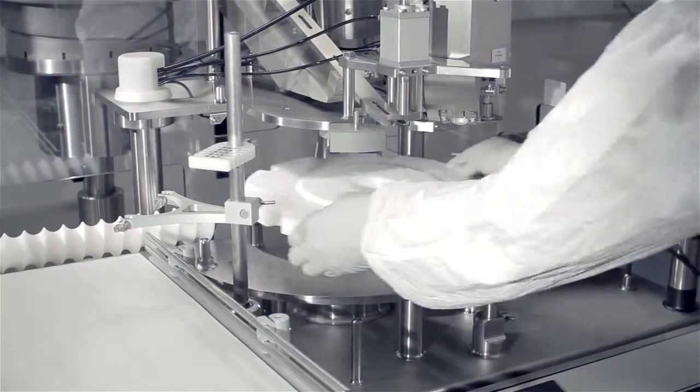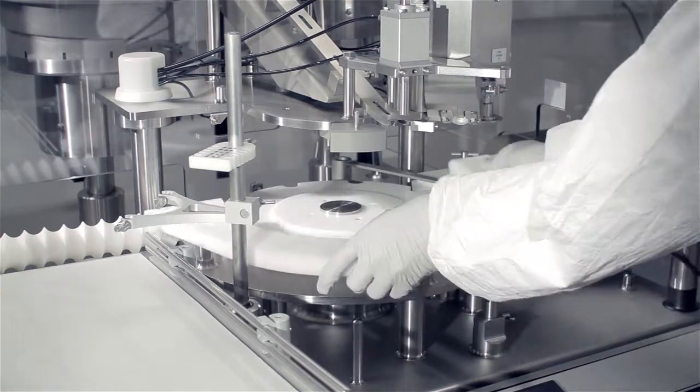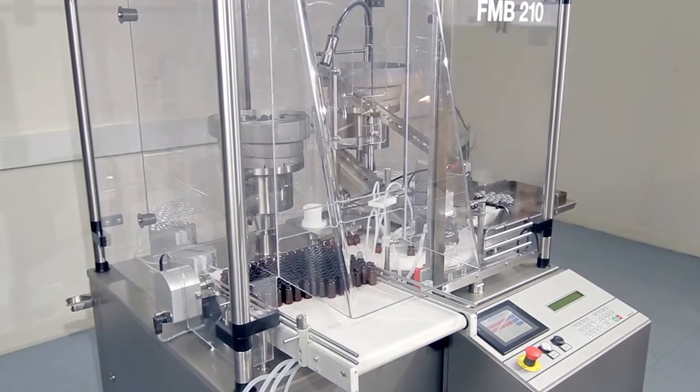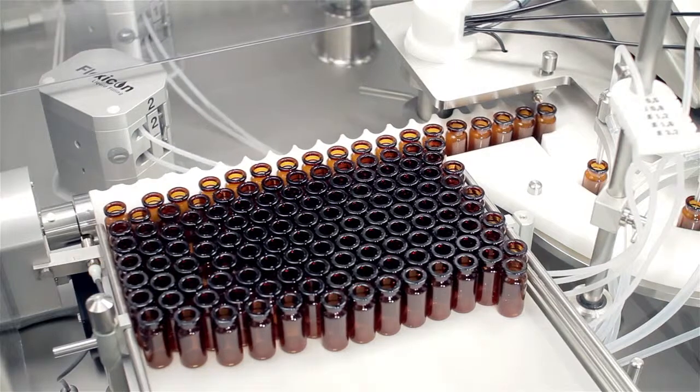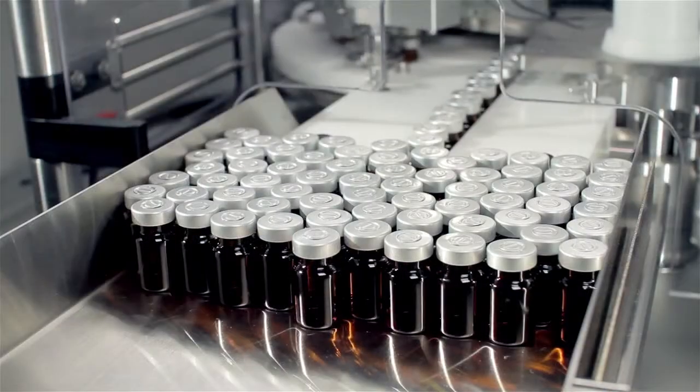A production run can be set up in under 20 minutes and the total capacity per working day is unique for this size of filling and capping solution. The FMB210 is perfect for small to medium sized batch runs. Depending upon fill volume, the machine can process up to 4,500 vials per hour.